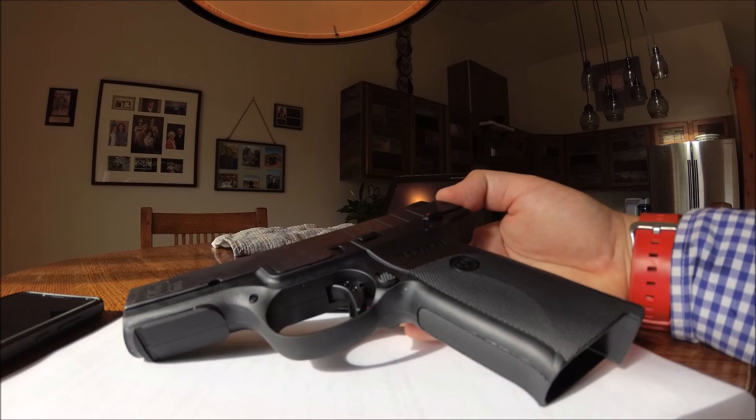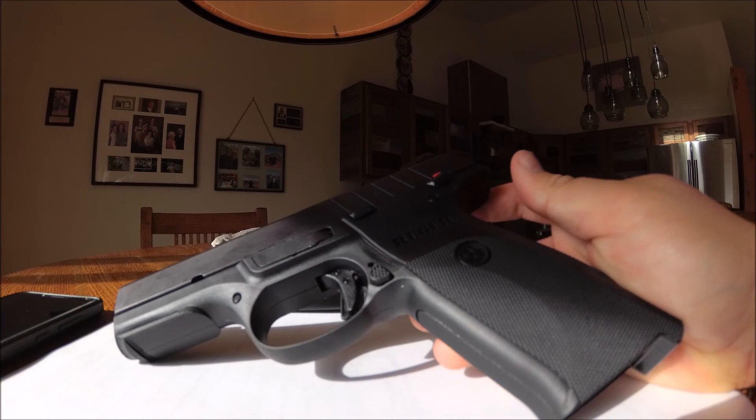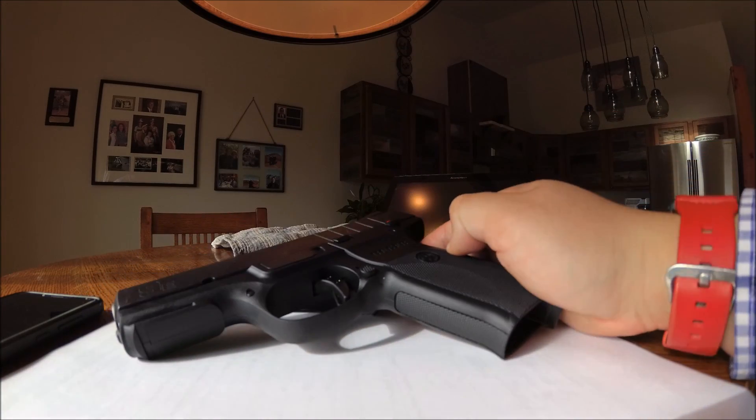It was reliable from the start. Again guys, I'm not sponsored by Ruger or paid in any way to make this review — this is just an honest review from someone that likes guns. I hope this video could help you out.